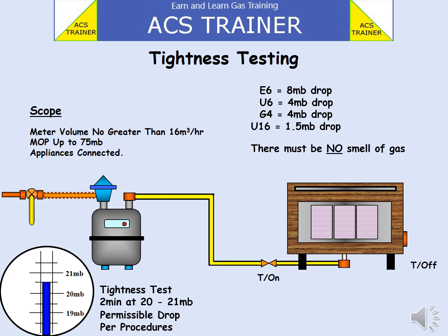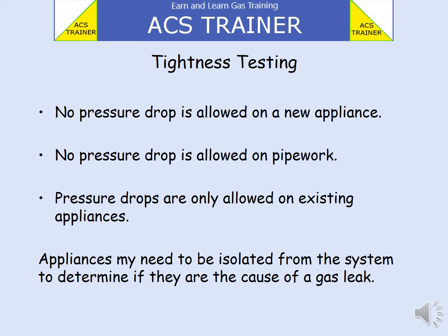There must be no smell of gas. E6 meters are allowed an 8 millibar drop. A U6 meter, a 4 millibar drop. A G4 meter, a 4 millibar drop. And a U16 meter, 1.5 millibar drop. No pressure drop is allowed on a new appliance. No pressure drop is allowed on pipework. Pressure drops are only allowed on existing appliances.